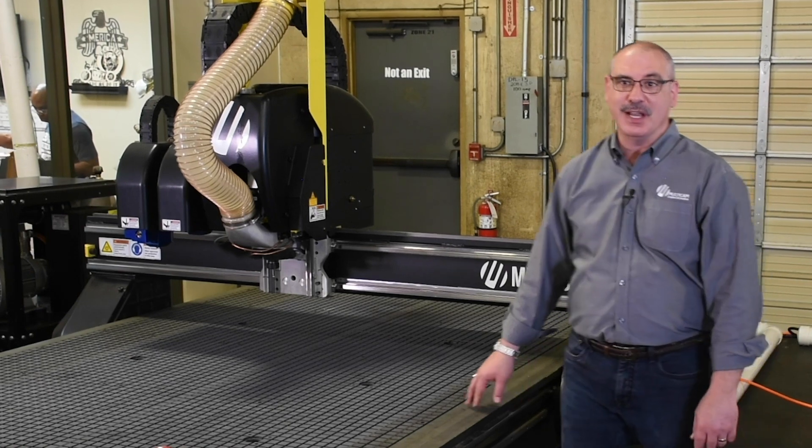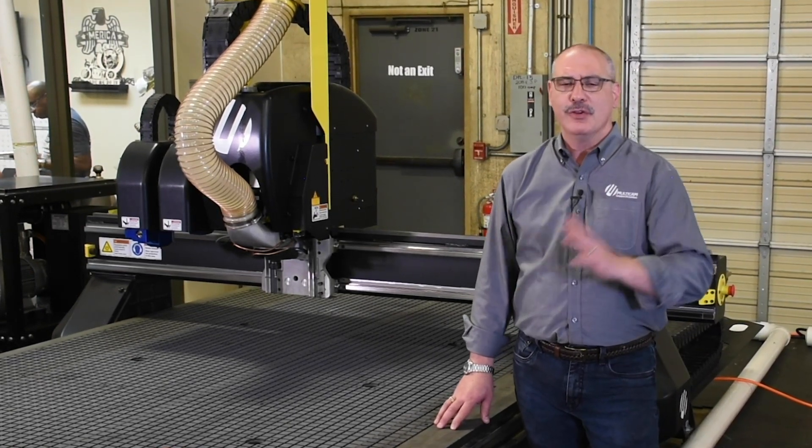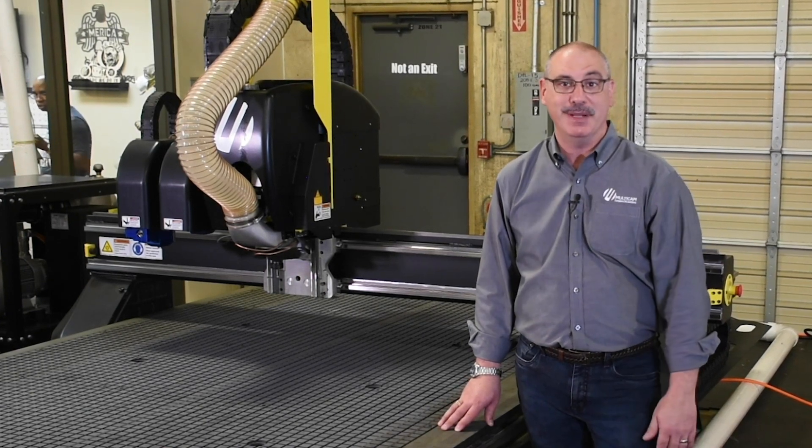Our spindles also have the options of 4 horsepower to 13 horsepower, 24,000 RPMs up to 30 plus thousand RPM spindles.